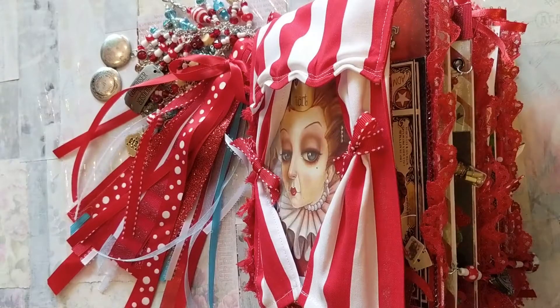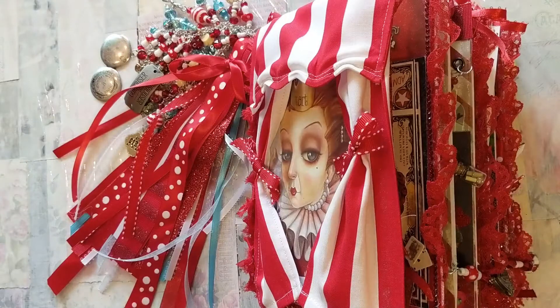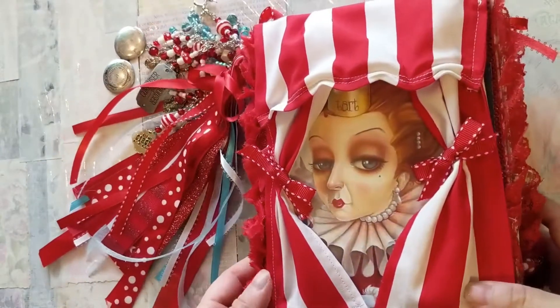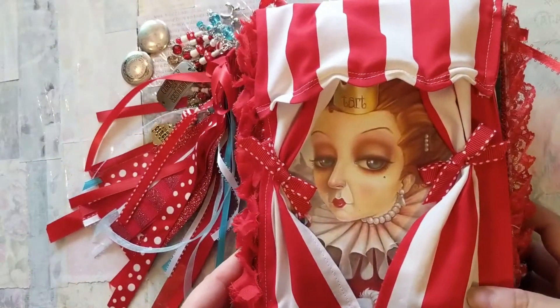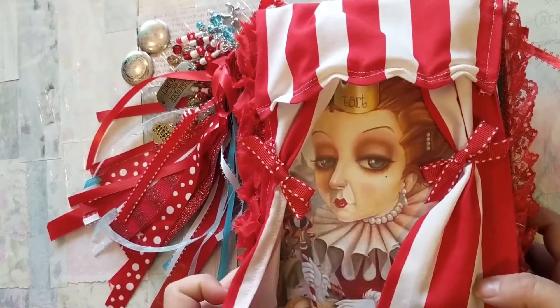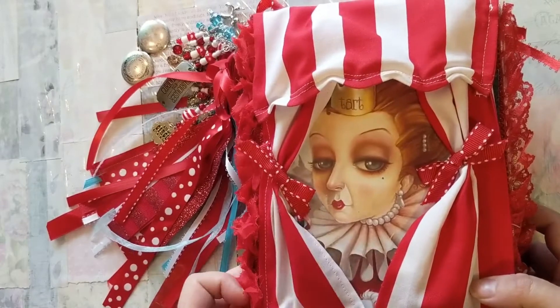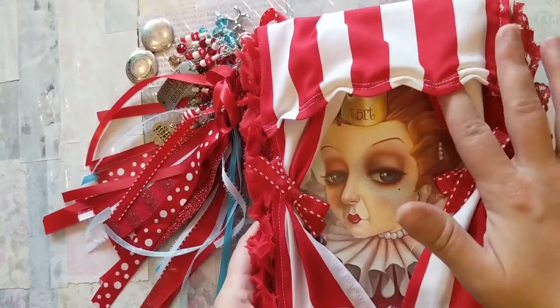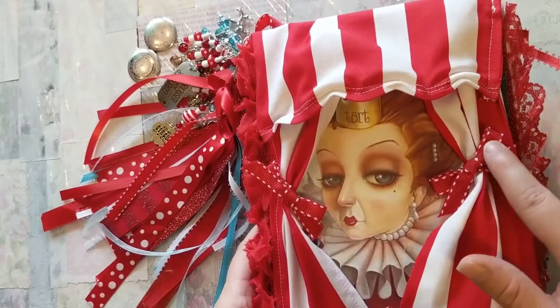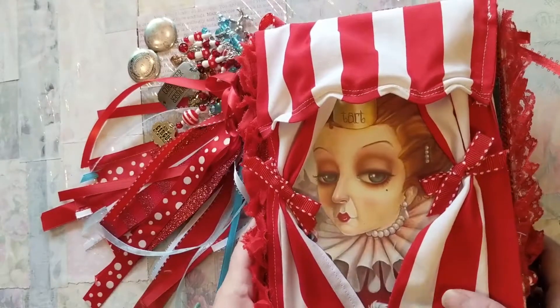Hi everyone, I'm here to do a flip through of the Red Queens Circus, which was my take on a circus theme for Alice in Wonderland. For the cover, you have your main Red Queen on the front, because after all this is her party, and then she is enclosed in the big tent which I just sewed using fabric, and then obviously used these ribbons as the tie back like pulling back the tent.